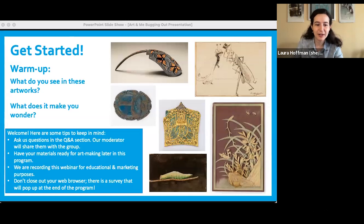Welcome everyone to today's Art and Me. We're going to get started in just a minute. In the meantime, take a second to settle in, look at the artworks that you see on the screen, and think about what you see in these artworks. Type in the chat or the Q&A. We're going to put the supplies that you got in the email in the chat. This is a good time to gather them if you haven't already. Please ask us any questions.